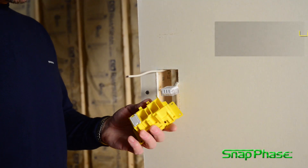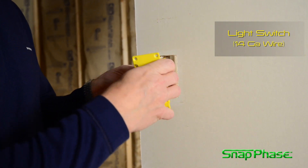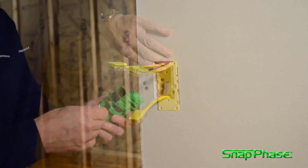Installation of electrical devices is now safe, easy, and fast, completely eliminating stripped wires and metal attachments.